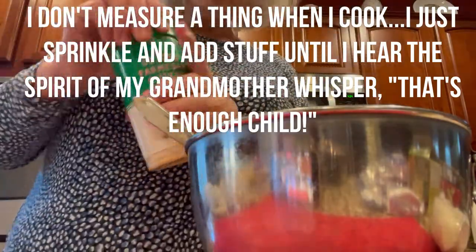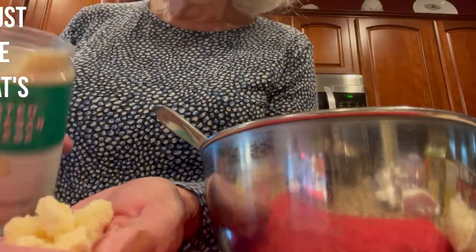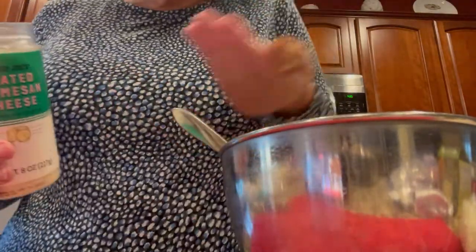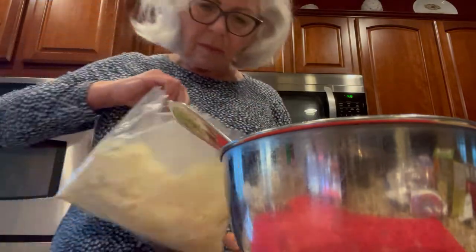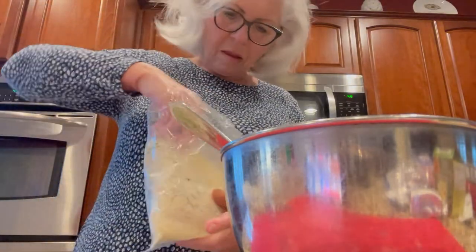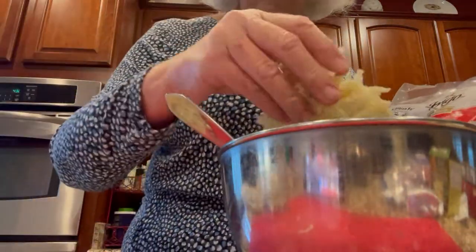Grated cheese, shredded mozzarella, cheddar — adding those in as well.